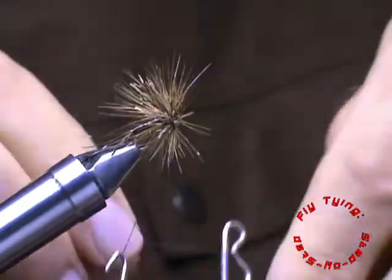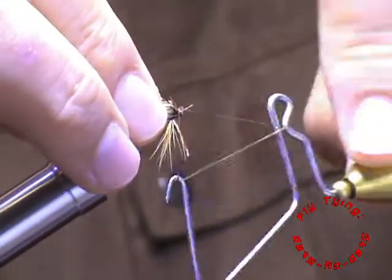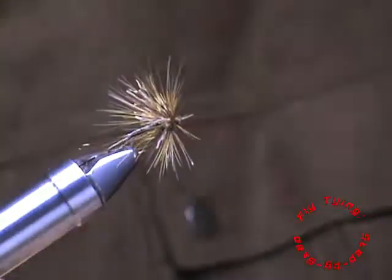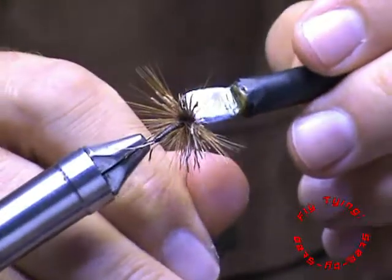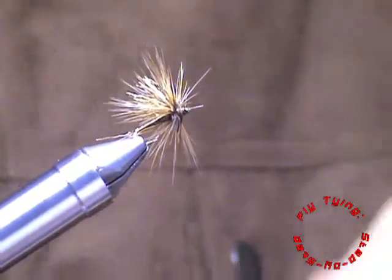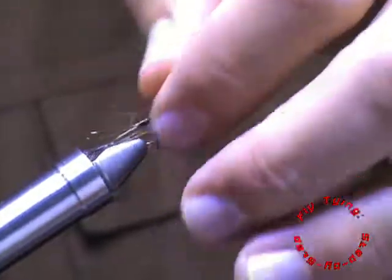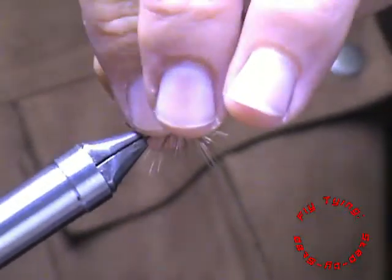With that done, we're just going to clean up the head — just pulling on those deer hairs to pull them up so the hackle will fix. Do one or two whip finishes. I prefer to put a bit of head cement on as well to secure it properly — there's a lot of material behind the eye of the hook and you don't want it to come undone. I prefer water-based head cement as it doesn't create too much weight. With that done I'll come in with my fingers and pull back those fibers from back to front, checking for any trapped fibers.